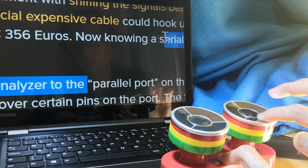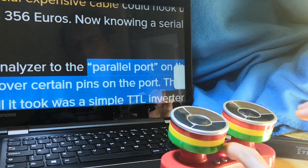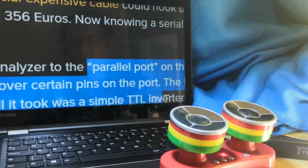I think next I shall add a lithium polymer battery and reconnect the speaker so it could once again be used as a musical instrument.